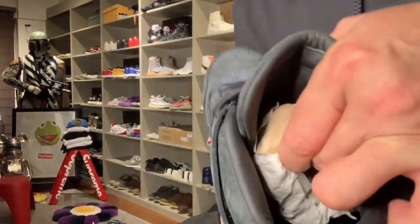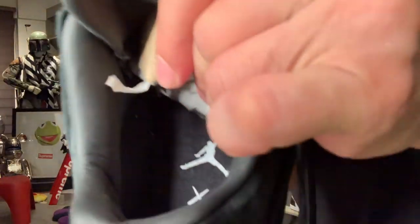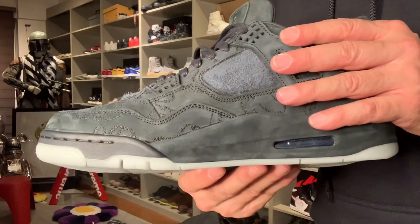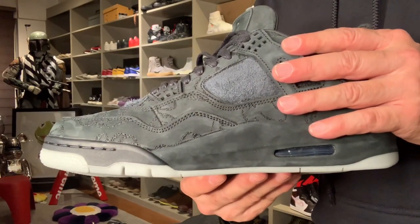Inside, same pa rin. Yeah, there you go. Same. The selling point of this sneaker is that it's glow in the dark.